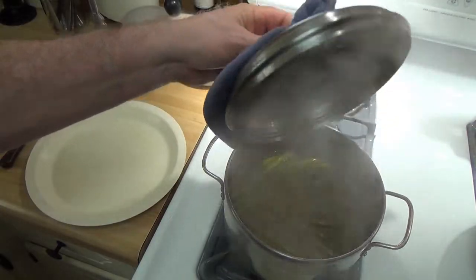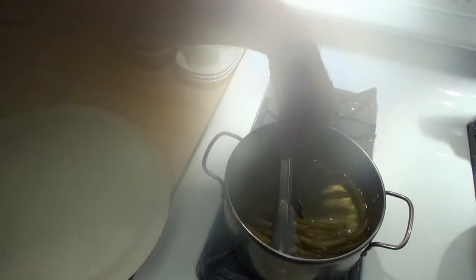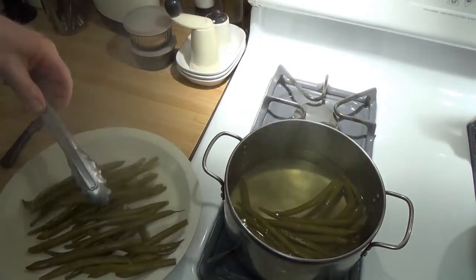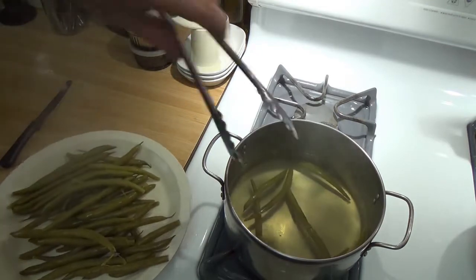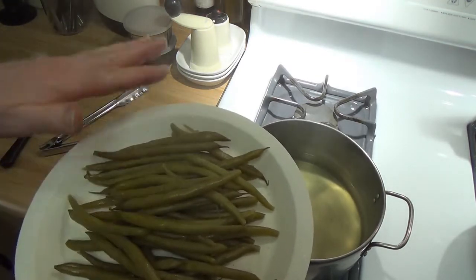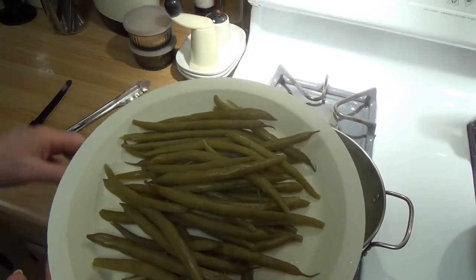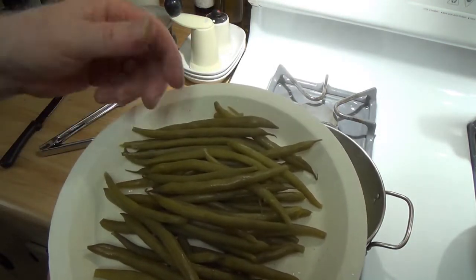We've been cooking these beans for about three and a half hours on low with the cover. I know they're done, so I'm going to take them out and spread them out here. And what you want to do is you want to freeze them dry. I like to lay them out — these will fit in a quart bag pretty good. Lay them out pretty much flat and freeze them dry. What you'll end up with is they'll be slightly stuck together, but mostly you'll have nice long beans frozen that you can separate from the others.